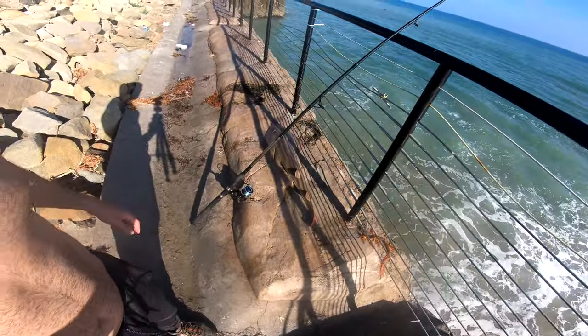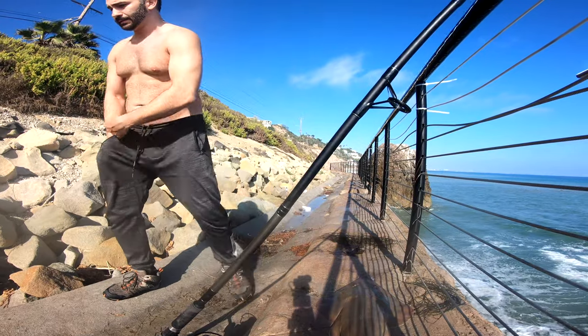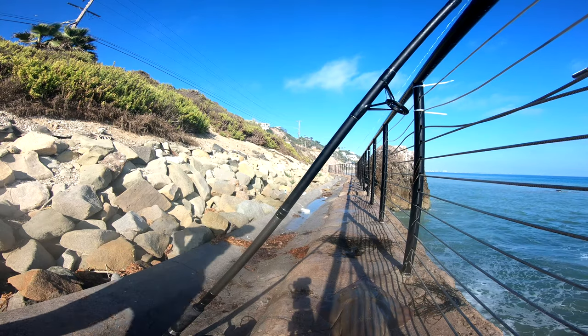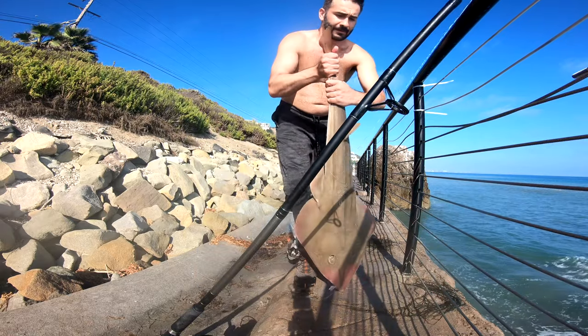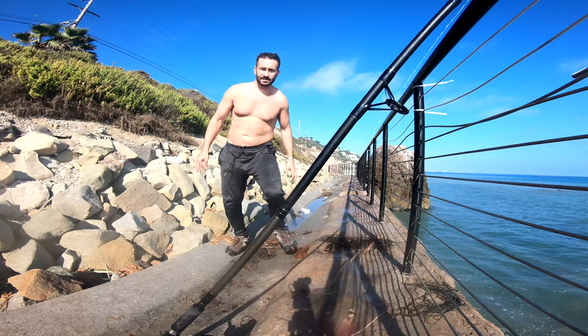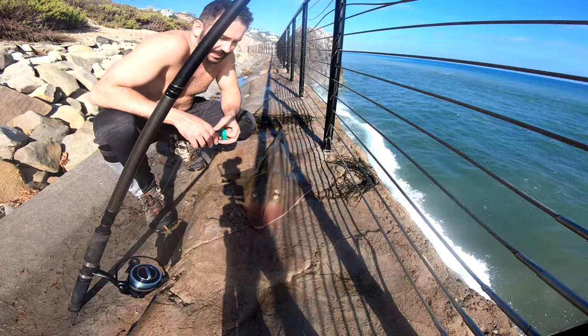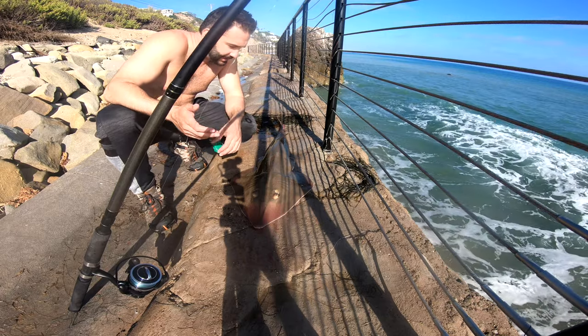We got that big boy up here. Let's go ahead and measure him out to see how big he is. I think this is probably the biggest one — my personal best. What are the chances I get him on the light tackle with the tiniest little hook?